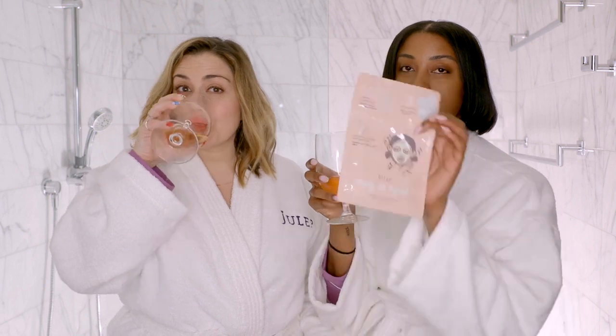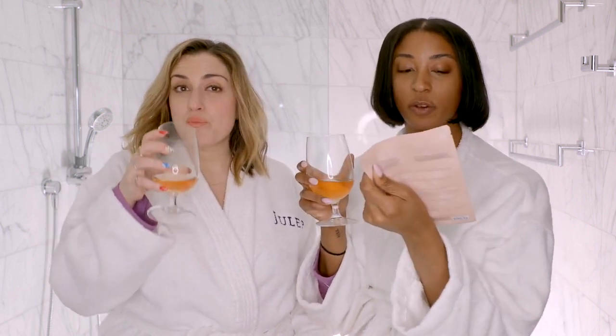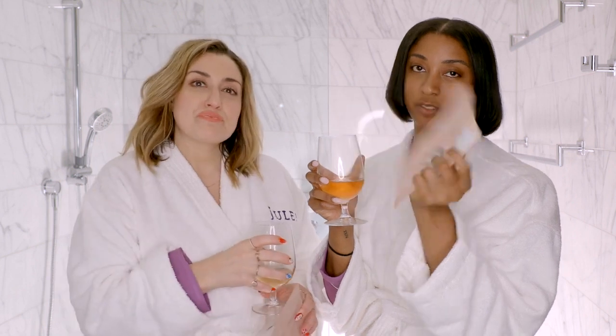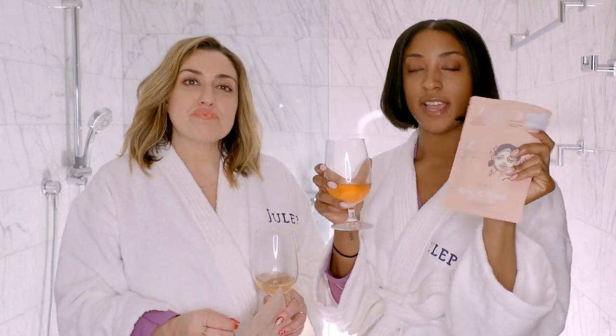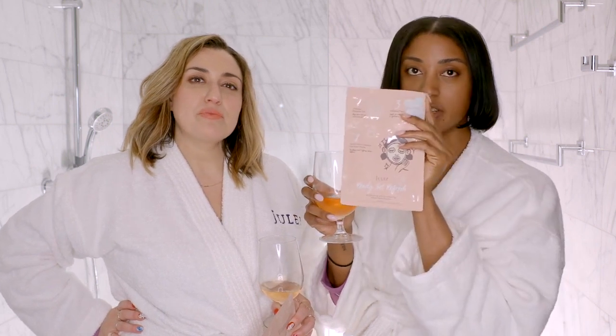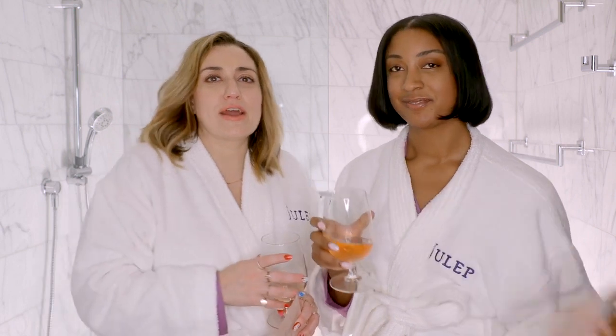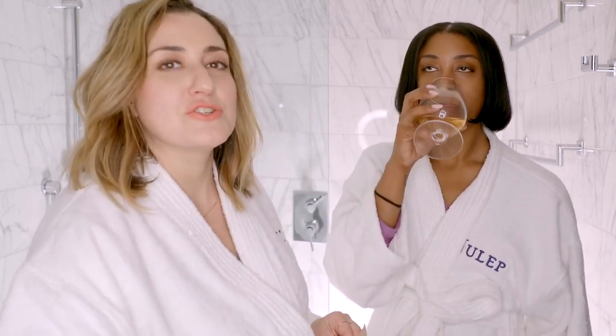Another cool thing is that it matches our very new sheet mask. So we just launched on the sheet mask Ready, Set, Refresh. And it's a brightening and resurface mask. And we're showing how it makes you look so beautiful. What's really great, especially about this one, is that it's a sheet mask system.